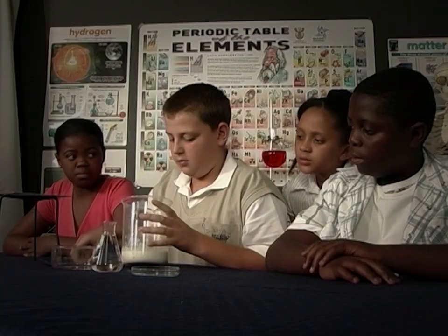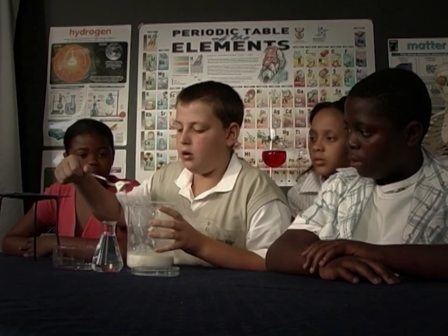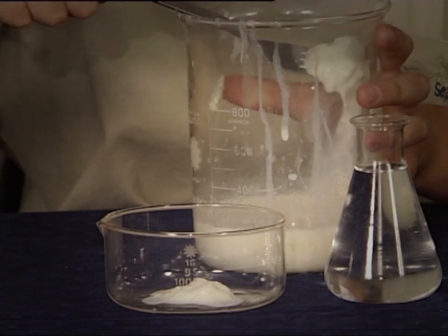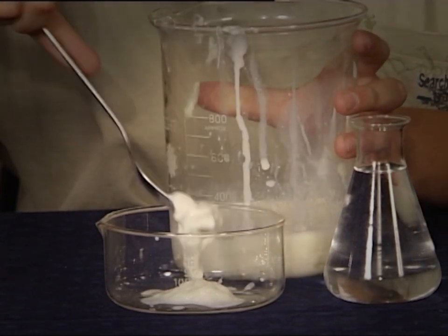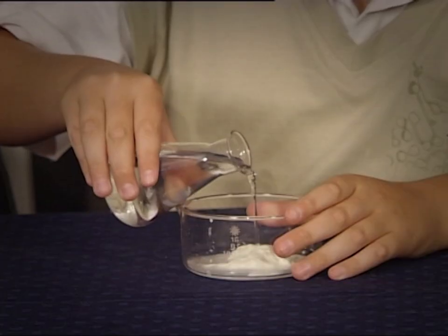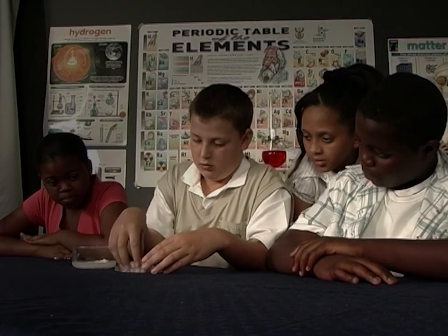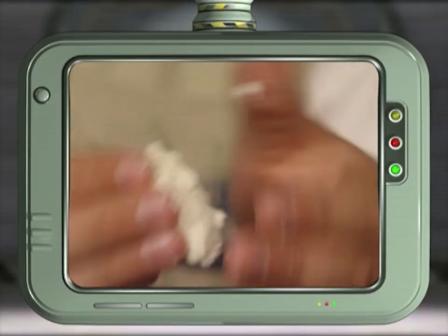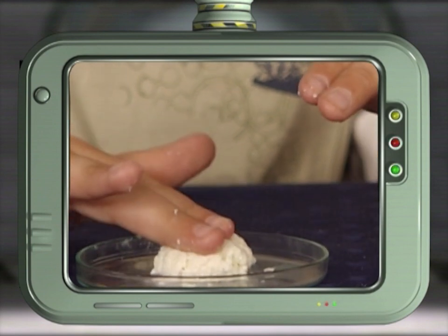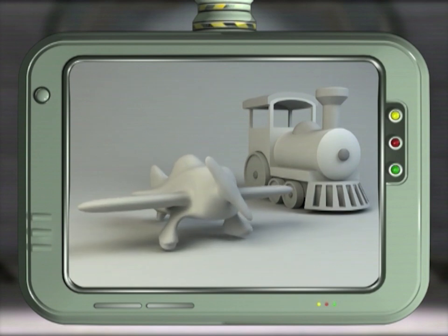Now you try. Take out the skin or casein from the heated milk and place it in a dish. Add the vinegar and leave it standing for about three hours. Have fun making different shapes — which other items do you think you could make using your homemade plastic? Wow, look at that!